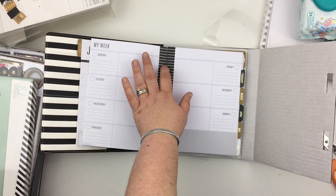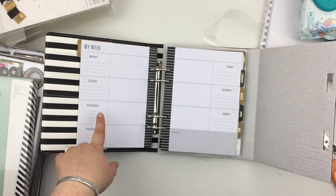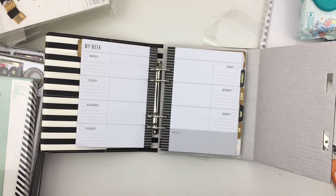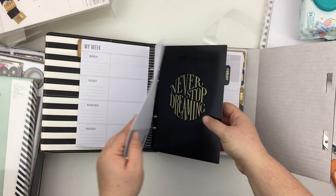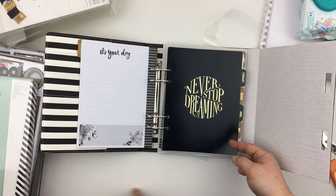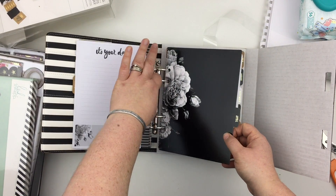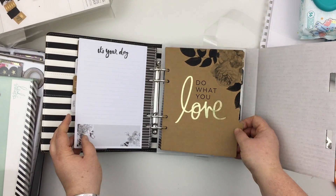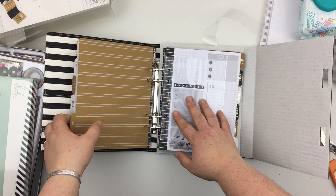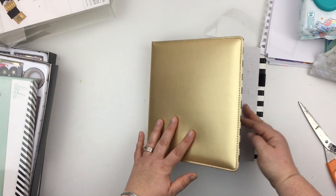Into the week, it's a different look — I quite like the lines in the open space; you could use one for meetings and one for to-dos. The end-of-month tabs have labels like 'It's Your Day' and 'Never Stop Dreaming' and 'Do What You Love,' which is really nice. It goes all the way through to December and doesn't include the extra inserts like the bucket list that the other planner had. That's the Gold planner.